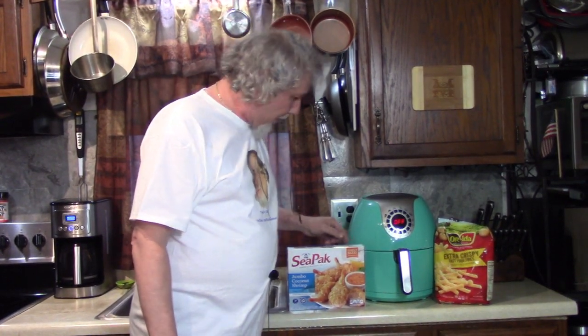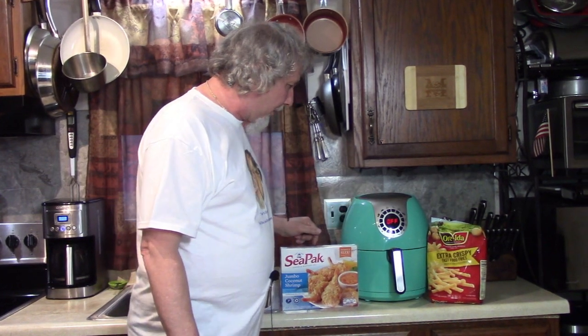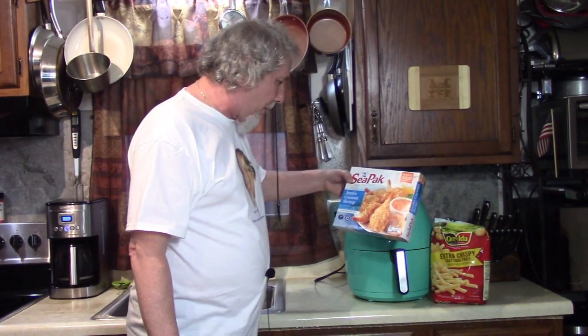Hey! How are you doing today? Come here and see what I'm going to make — something real good. I'm going to make Air Fryer Shrimp in the Basket with my new Cooks Essentials Air Fryer, because I like it and I'm hungry.